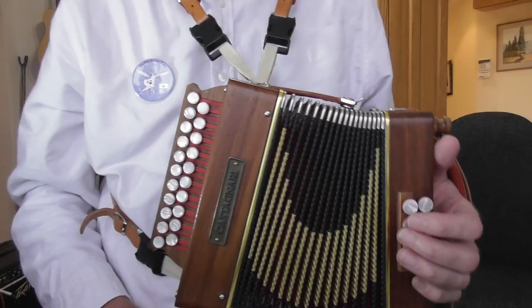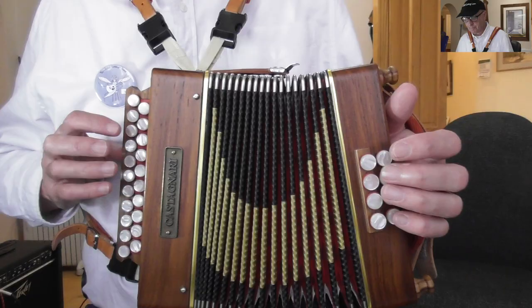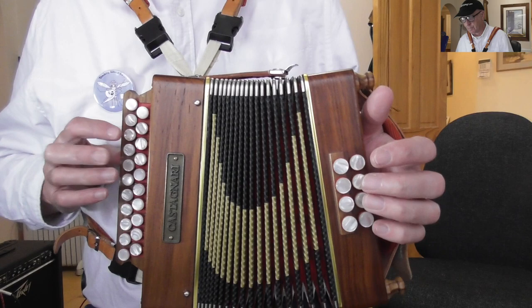Most beginners struggle with this — I certainly did. I didn't really have a clue what to do with it. At first I was trying to press the button in between notes, and sometimes that's what you do. So let's try and work out why we need to use this button properly. I'm going to take a simple tune like Frere Jacques, pull the bellows out a bit, and play the tune without using the air button at all to see what happens.